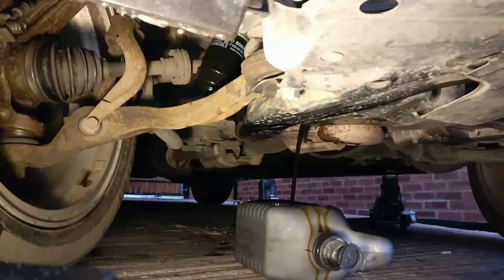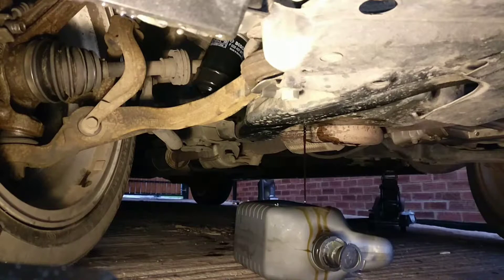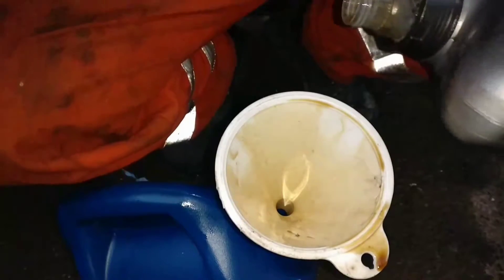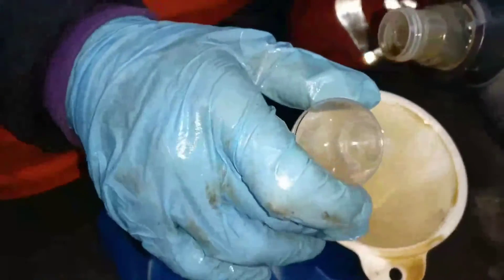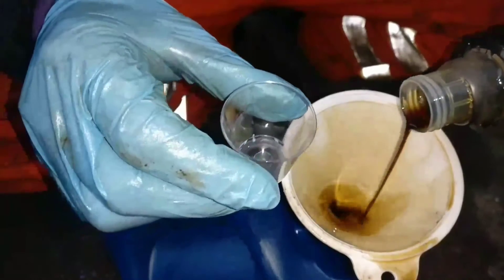Engine oil is running out — I'm filling this bucket. As you can see, it's quite dirty and very thin. Next thing I'll remove the oil filter. As you saw earlier, I emptied the fresh oil into this bucket. You can see how dirty it is — it's very thin because it's hot.